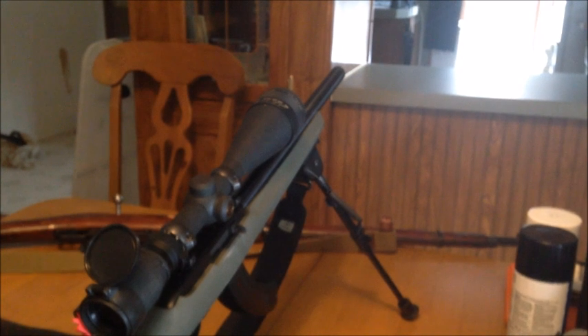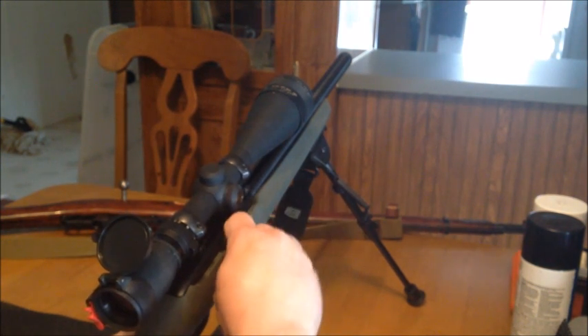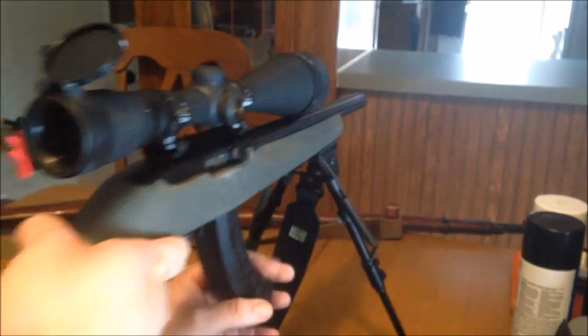I'm using some Remington — they're just lead nose. We're not very far, maybe 12 yards or so. All right Chuck, my hollow point — he'd been wanting to see something shot through the kitchen for a while, so here we go.